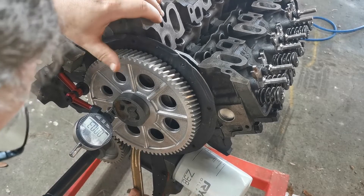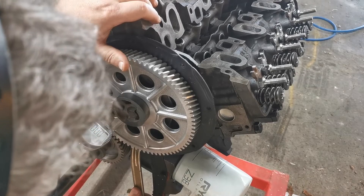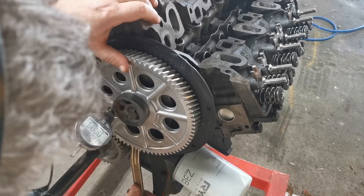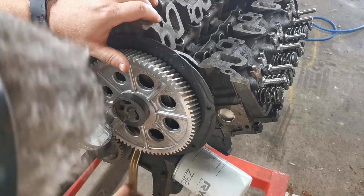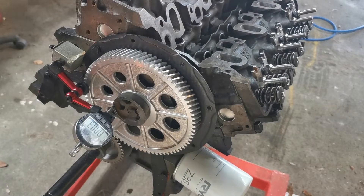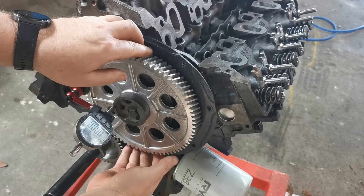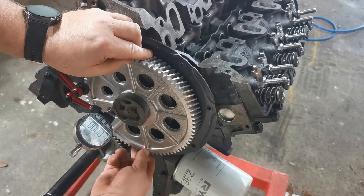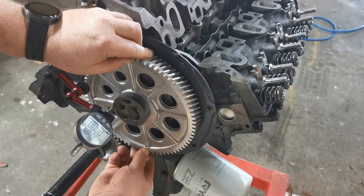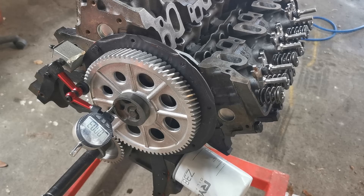And we've got three thou. So that's good — we're at three to seven, and three to seven thousandths is the allowed range. So that's awesome.